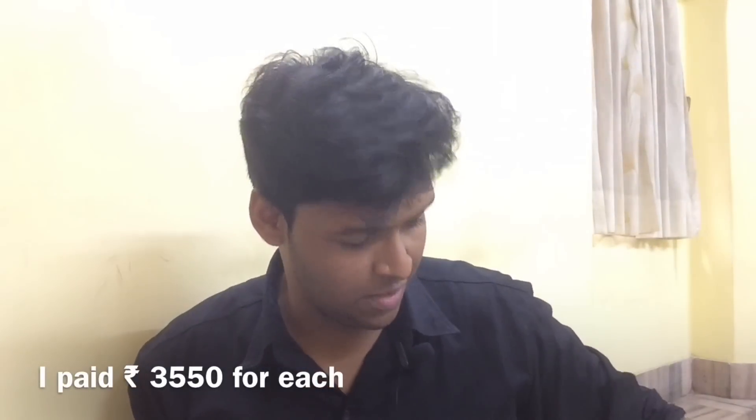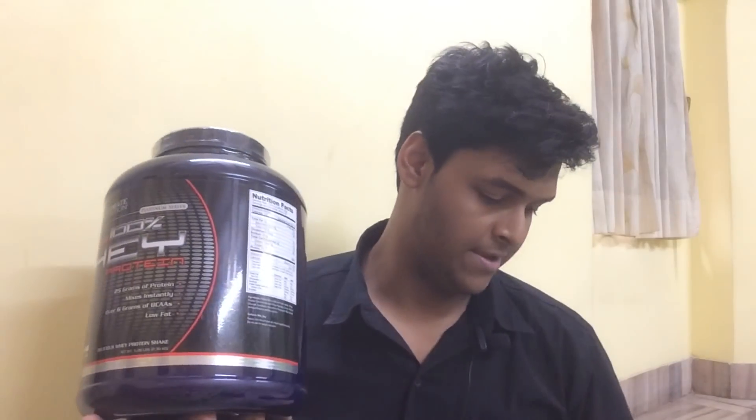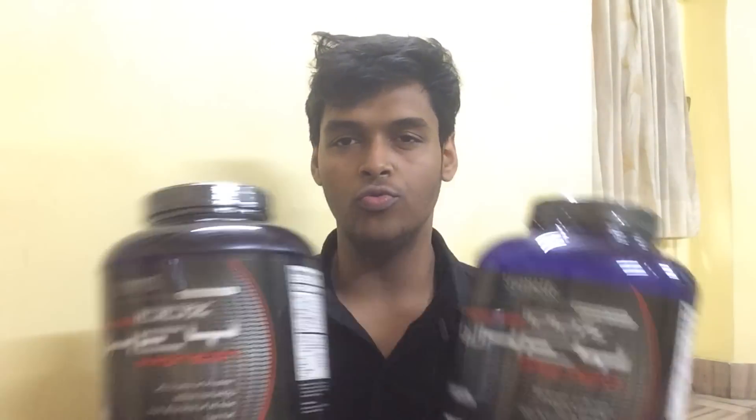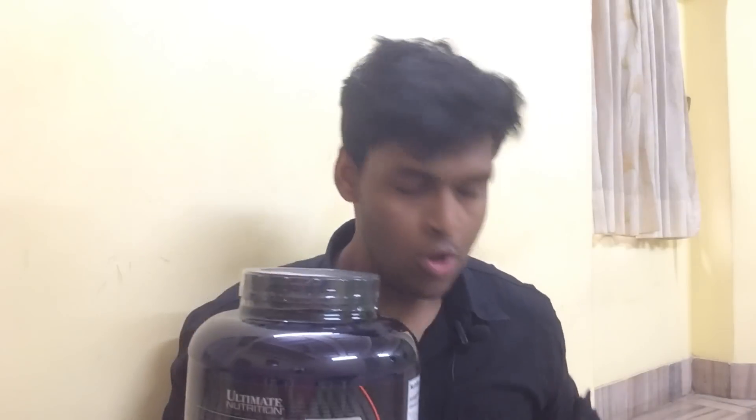Welcome back to my channel. Today I'll be talking about ProStar — how to spot a fake ProStar. I came from college and saw two ProStar packages arrive at my house via courier. So here are two ProStars made by Ultimate Nutrition. Now, who is real and who is fake? One I ordered from Amazon and the other from Tarun Gill Fitness.